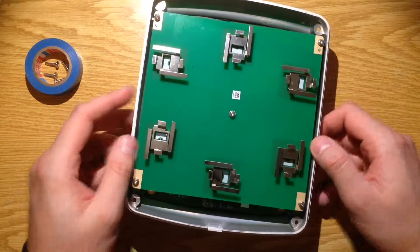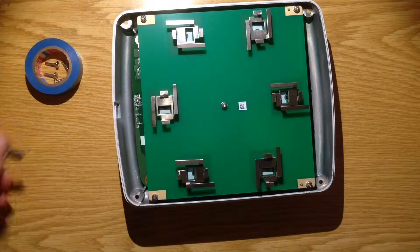It looks like antennas. Let's unscrew it.